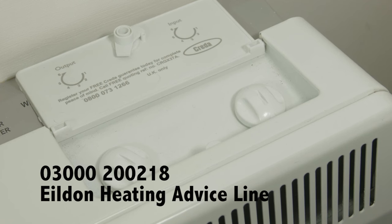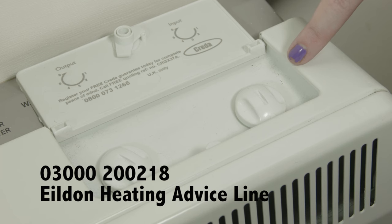On top of the heater there are two control dials. The input dial on the right controls the temperature of the heater and the amount of energy that is absorbed during the off-peak period. During mild weather you're likely to want to have this quite low, while during the winter you are likely to need to have it set to the maximum setting.